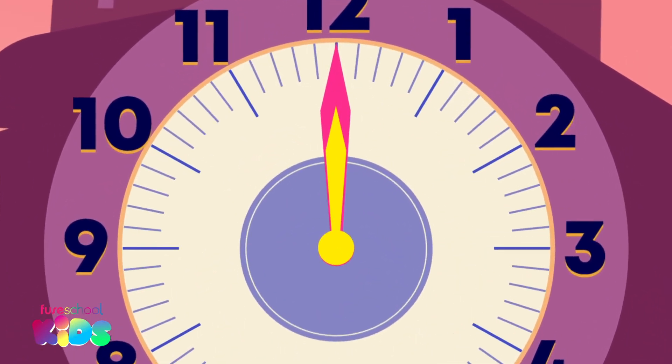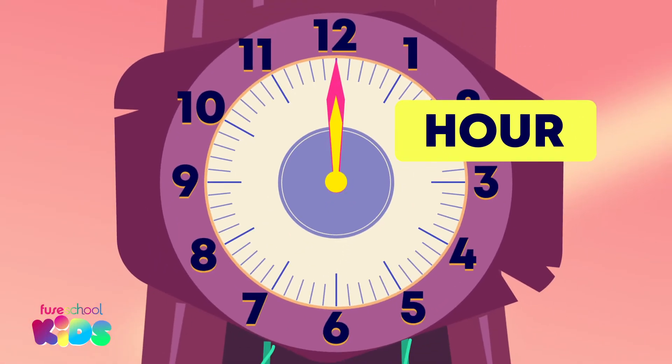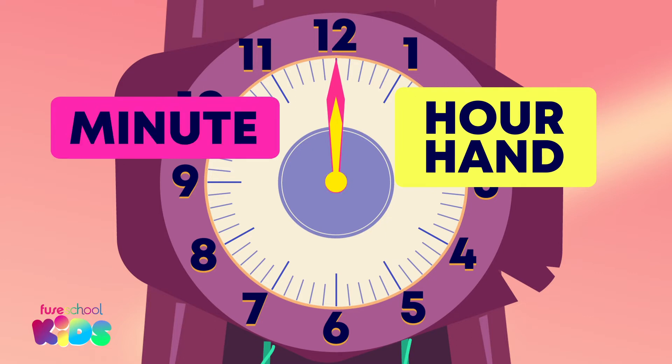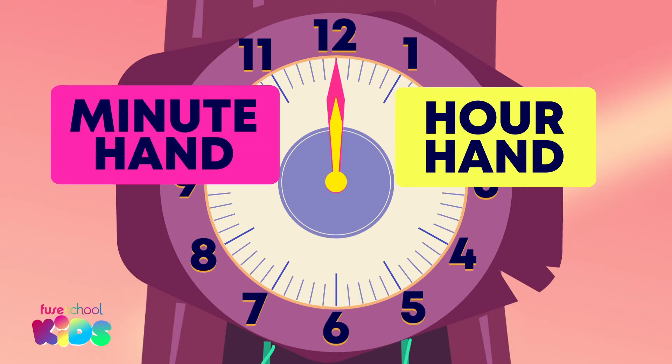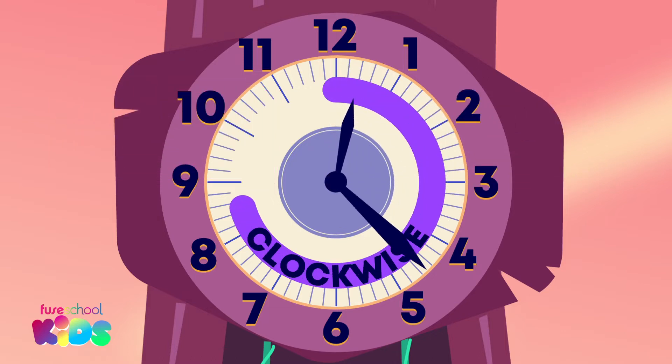Are they the same length? That's right, they're not. The shorter hand tells us what hour it is — it is the hour hand. The long hand tells us the minute — it is the minute hand. The hands move in a clockwise direction. Clockwise.